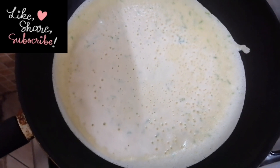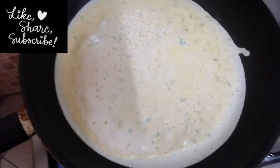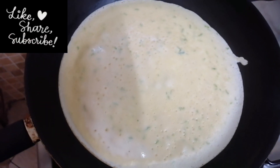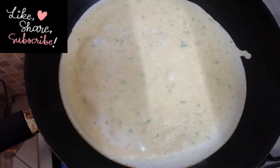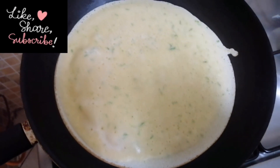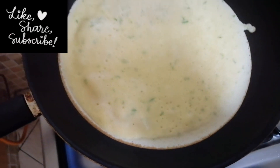When you see bubbles popping like that on the pan, then you are on the right track. My video is a bit long because I want to take you through all the process, step by step. Please watch till the end and try this at home.